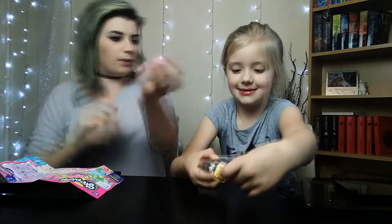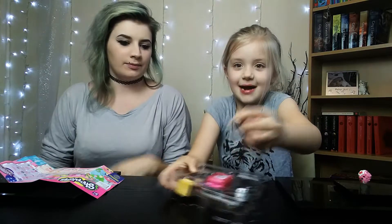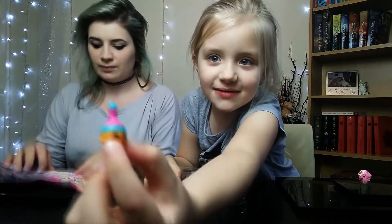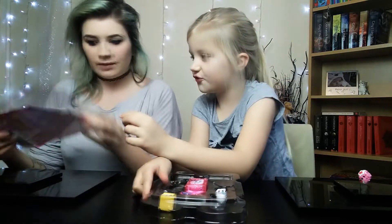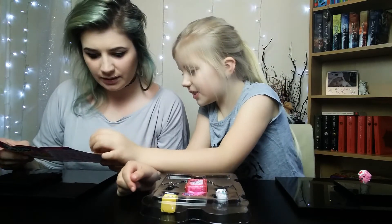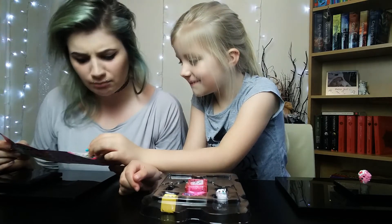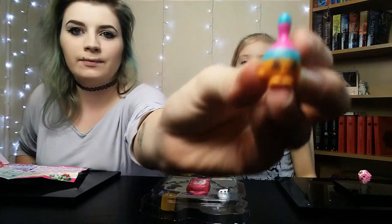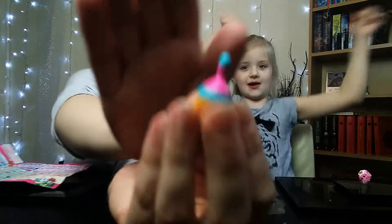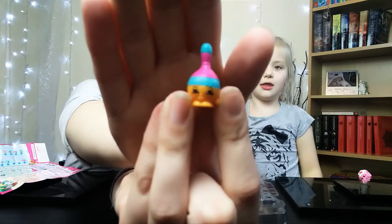Now we're going to open the lollipop. This is what she looks like. Let's find her name — she's going to be on the other side. Found her! There she is and she's called Marissa Maraca. Oh, she's a maraca — I thought she was a lollipop! She's super cute.